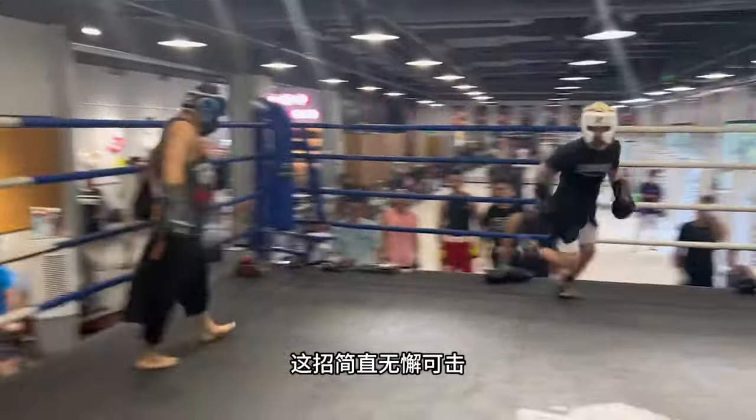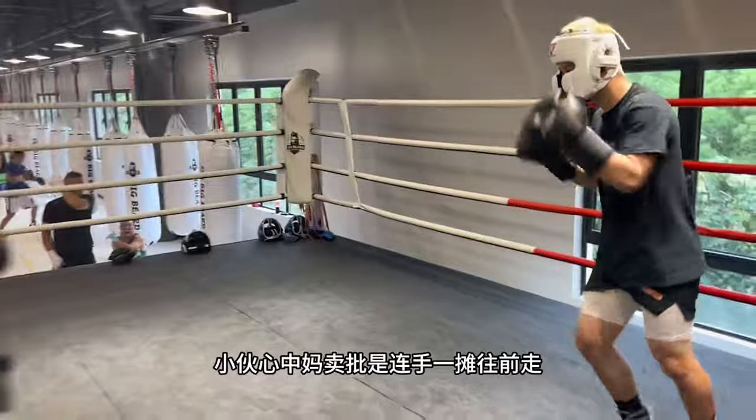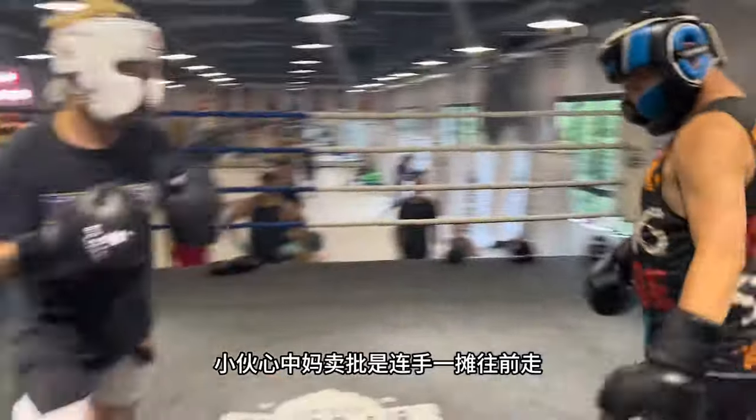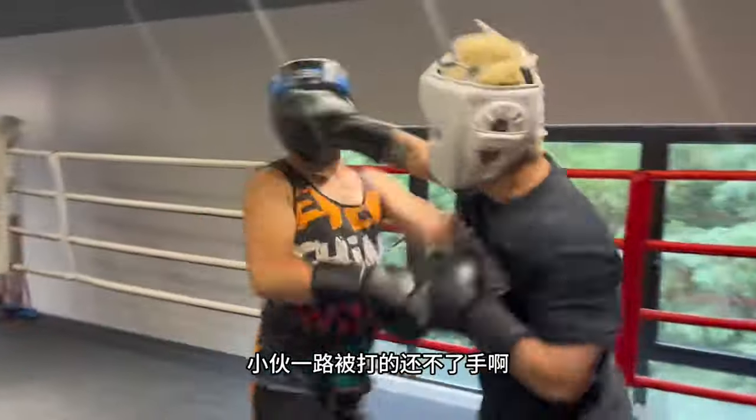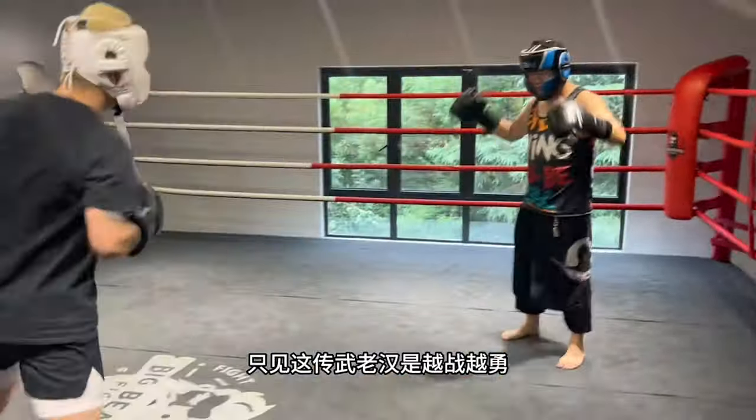Look at that — he's like, 'I'm not afraid of you.' Look at the boxing student — he's just kind of trolling, running around. Then he eats one over the top. Look at him now.